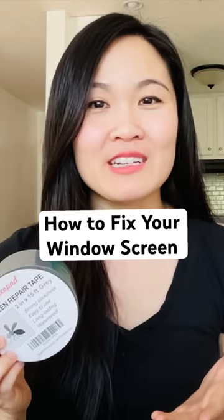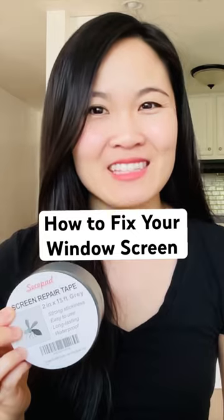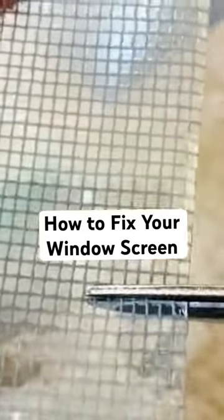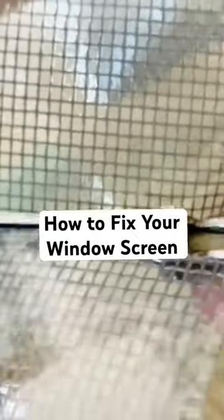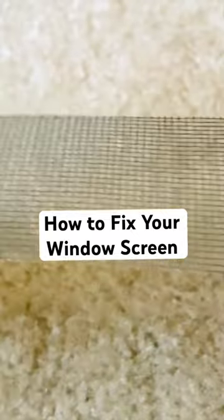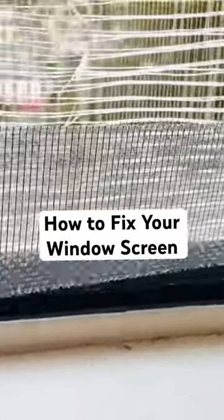First, clean the repair area and trim the edges of the hole if necessary. Then grab a roll of this incredible tape and cut a suitable size or shape to cover the tear or hole you want to repair. No need for any fancy tools or complicated instructions — just apply the tape and within seconds, you're done.